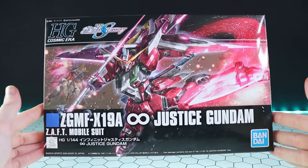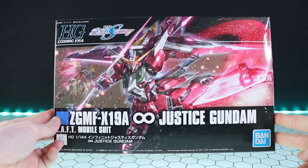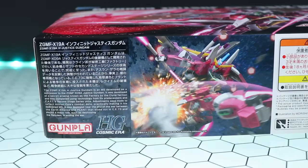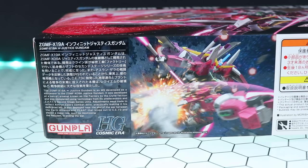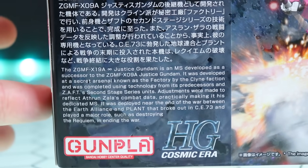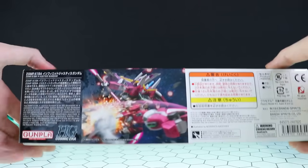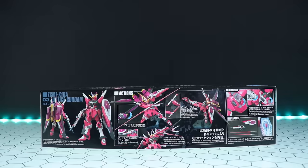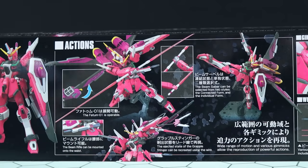One of my first ever Master Grade gunpla was the Infinite Justice, which I still love to this day. This hot pink will stand out in any gunpla collection. Let's take a quick look around the box - we've got the box art of the Infinite Justice Gundam with the Destiny in the back getting its arm kicked off. On the first side of the box there's another image of a kick and what looks like a leg being lost. I still haven't gotten around to watching Gundam SEED Destiny, so forgive my lack of knowledge.